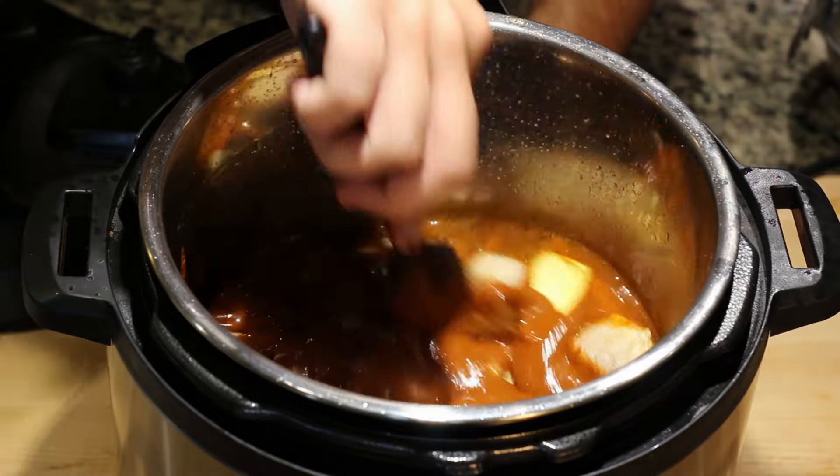Mix one last time and close your pot. For my Mexican chocolate, I'm using Abuelita brand. If you cannot find this, you can also use Ibarra or Popular. Or if you cannot find any Mexican chocolate at all, you can make your own with some cacao and sugar.